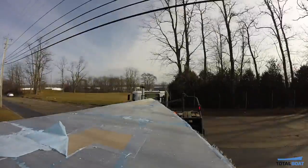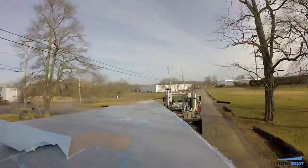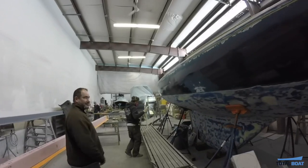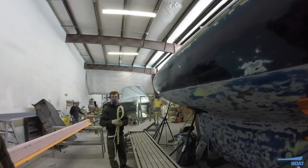And then it was time for Vela to move to Ichiban Yacht Painters, just down the street. At Ichiban, Brendan was busy cleaning up the new hull-to-deck joint.